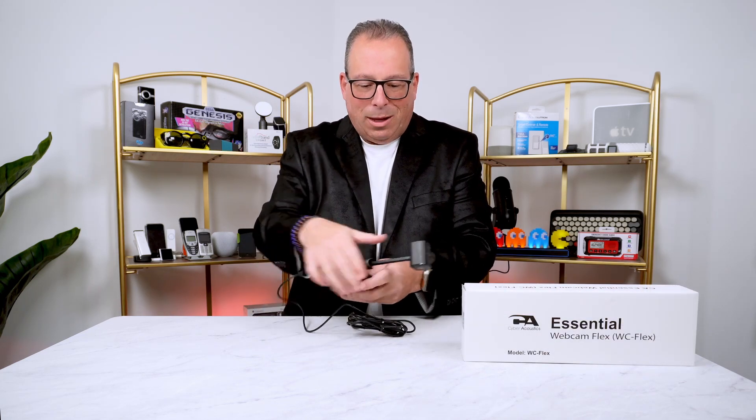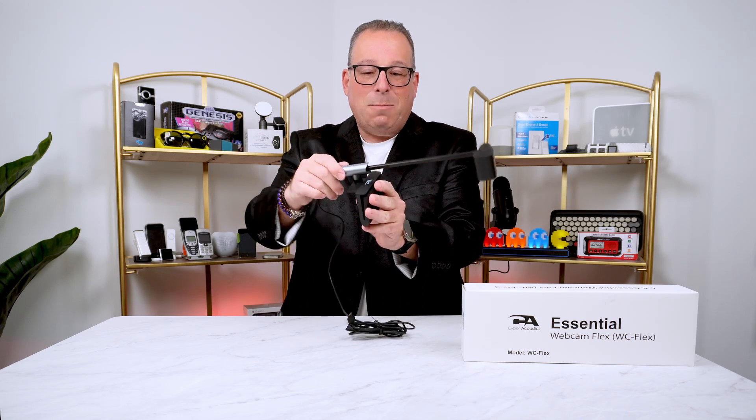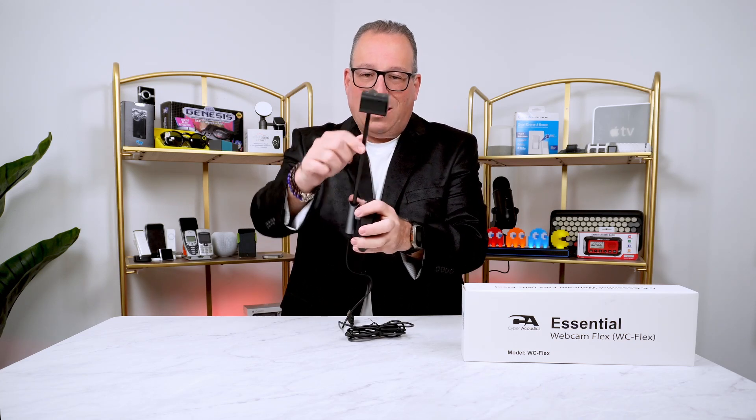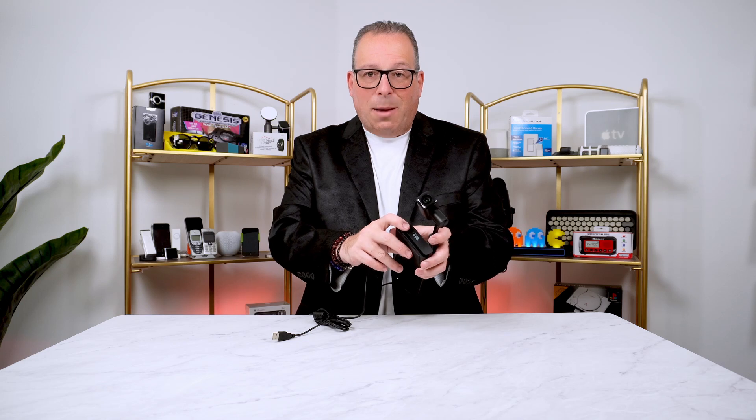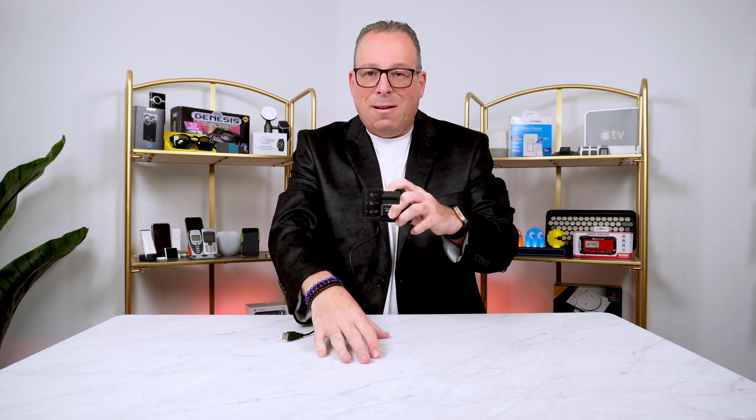What you'll notice right off the bat is that there is an arm here. This arm opens up and it can be used in many different orientations. Another thing that I think is just wonderful about this camera — it does have a tripod mount. So if you don't want to use it on a screen, but you do want to use it at a desk or table, if you're going to be doing a demonstration, you can easily put it onto a tripod for an overhead view. So if you want to do something like a DIY, a tutorial, where you want to show your hands but you don't need to show everything else, it's an easy way to do it.